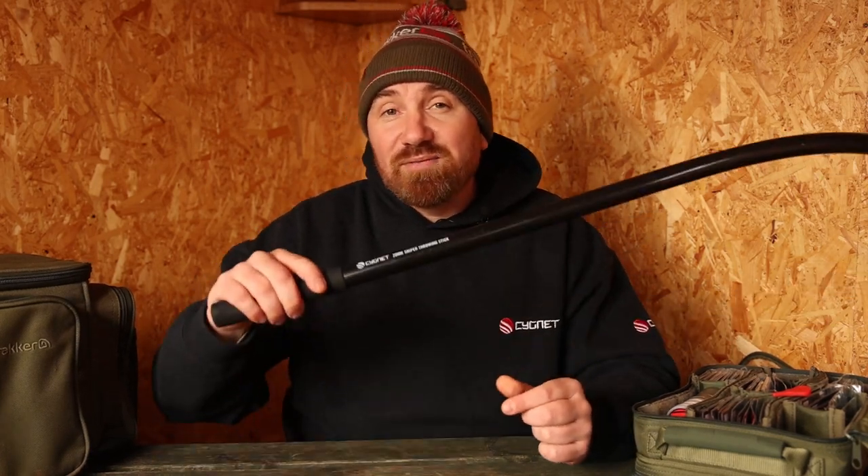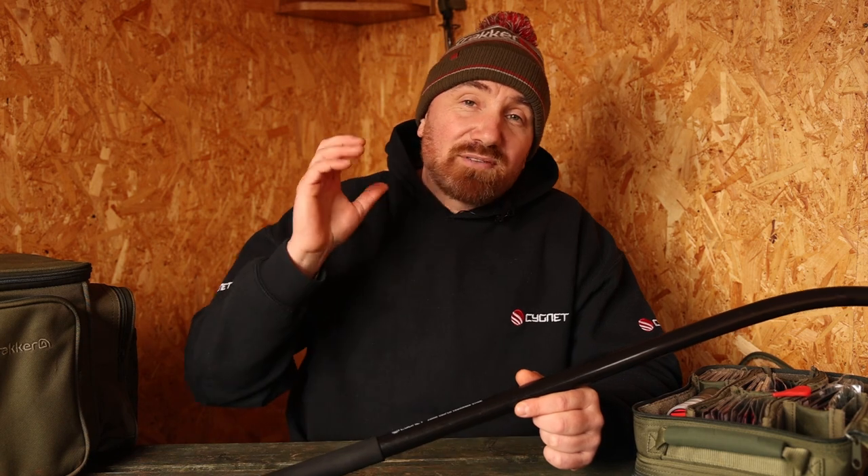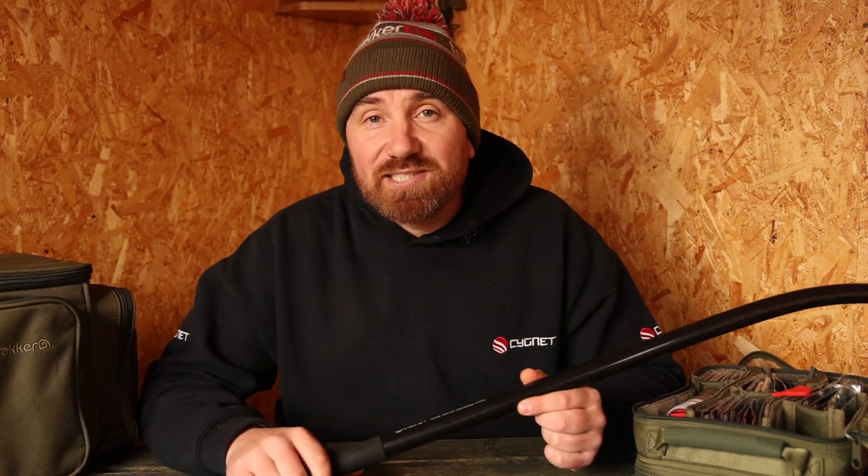So that's how to use a throwing stick. I hope you've enjoyed this video — don't forget, if you've got any questions or anything you want us to cover in our how-to's, just drop it in the comment box below.